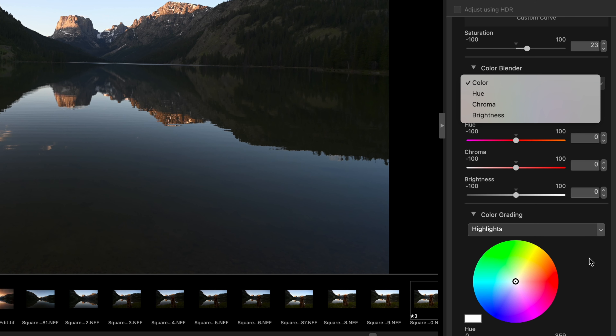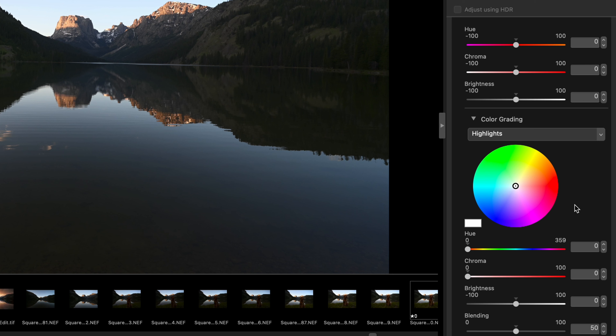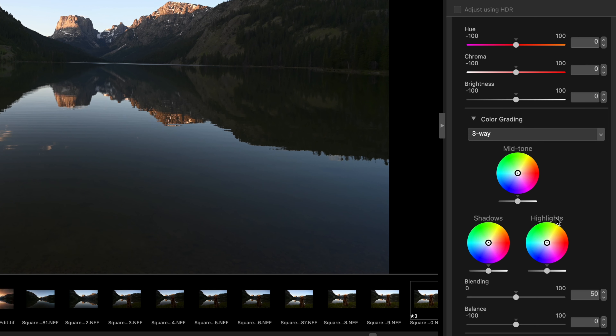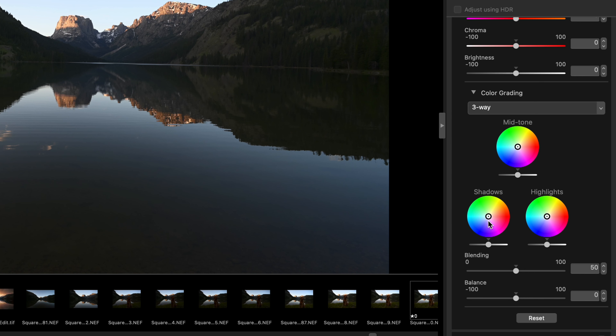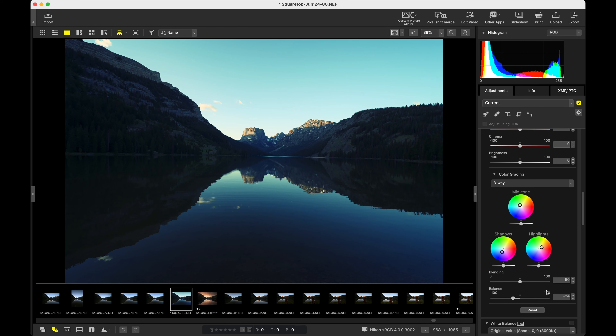You also have access to the Color Grading wheels, which again you're probably used to from Lightroom. We have Highlights, Midtones, Shadows, and Three-Way — we can blend them together. So maybe we want to add some blue to the shadows, warmth to the highlights, maybe some funky greens in the midtones. This is not how I would do it, but just for illustration purposes — we can balance this all out.